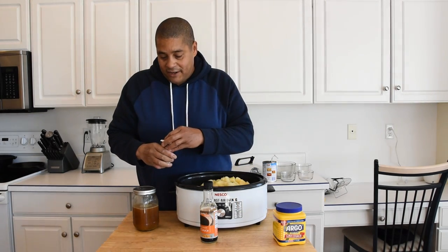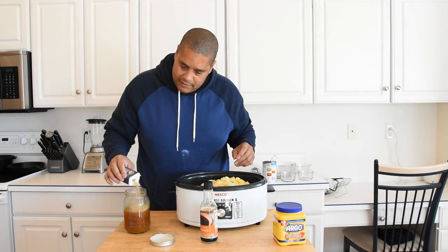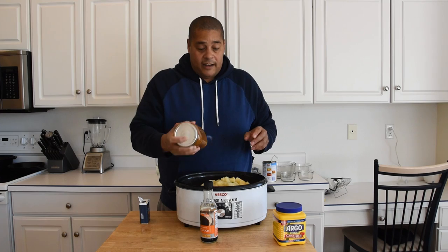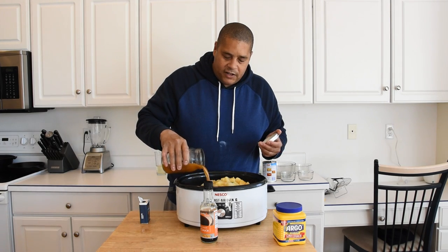I need to add my ginger into my chicken stock — I forgot about that. Just going to go ahead and throw this chicken stock mixture on top of our chicken and vegetables.